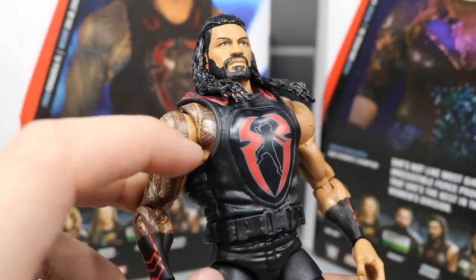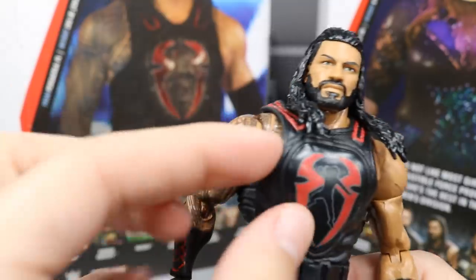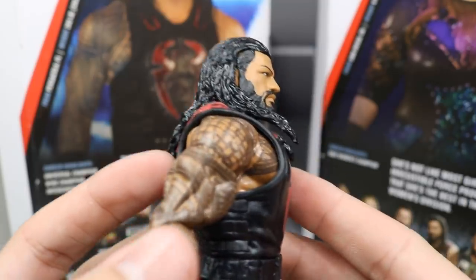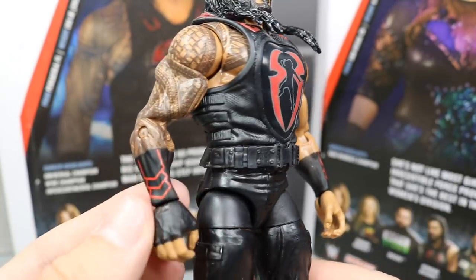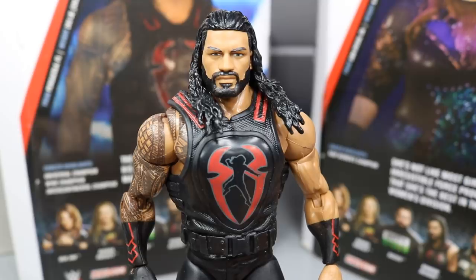They did not give him the complete shoulder tattoo either, which is disappointing. Can you just give us full tattoos and a fisted hand? The gauntlets feature the red that ties into the vest, and you got the regular Shield legs and Shield boots, just like every Roman Reigns figure. That pretty much does it for Elite 65 Roman Reigns.